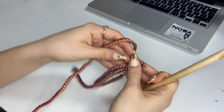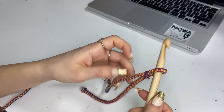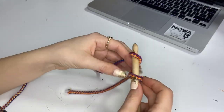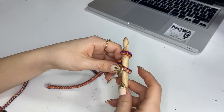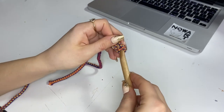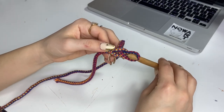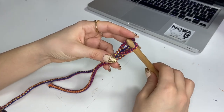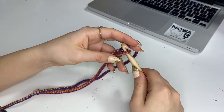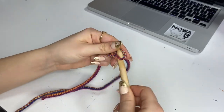So I have the first loop. Now we're going to put the crochet hook through the loop, place the rope on the hook again, twist it, and pull it down here. In that way we created two chains already, and we're going to continue the same way until we have approximately 30 centimeters long line.